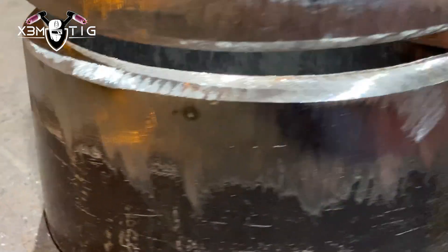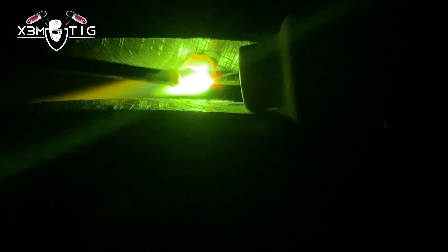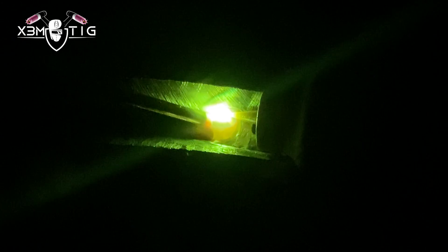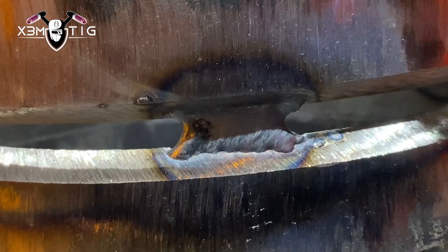Definitely this is not beginner-friendly, it's more for guys who are already familiar with TIG and want to challenge themselves. In the field it's never ideal — you get smaller gaps, tight gaps, big gaps. It all depends, so it's good to know different techniques and tips, it's gonna help you down the road.